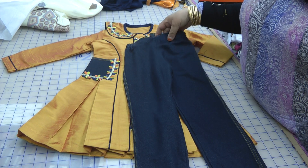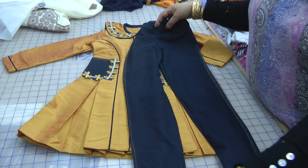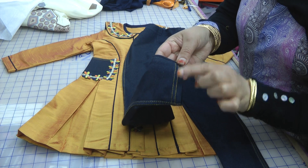So I took the old jeans apart — I basically just cut them on the seam. From the back I took the two pockets away, and then I thought, I need to match this with something. There was an orange thread in this.